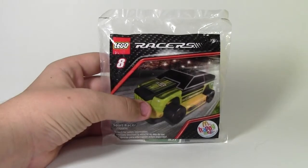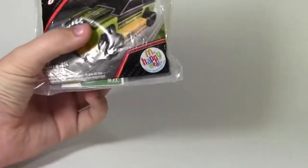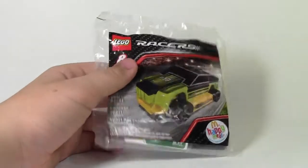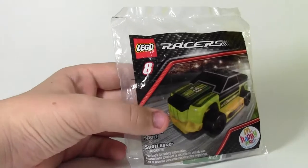Hey everybody, BrickLover18 here today with a polybag opening of these McDonald's Happy Meal Racers toys. This was available for Happy Meal quite a while ago now — they no longer have them, so technically it's vintage, I guess you could call it. And it is Lego Racers.